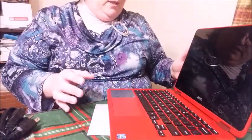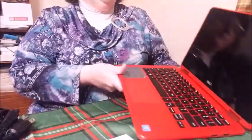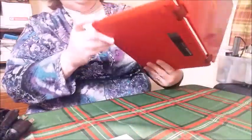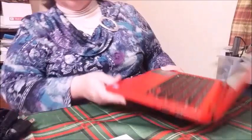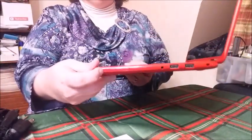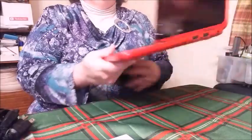Let's see if it turns on. The on button is on the side, and nothing is happening. I was hoping there would be at least enough battery in this to boot up, but there's not. So let me go charge it, and I'll see you shortly.